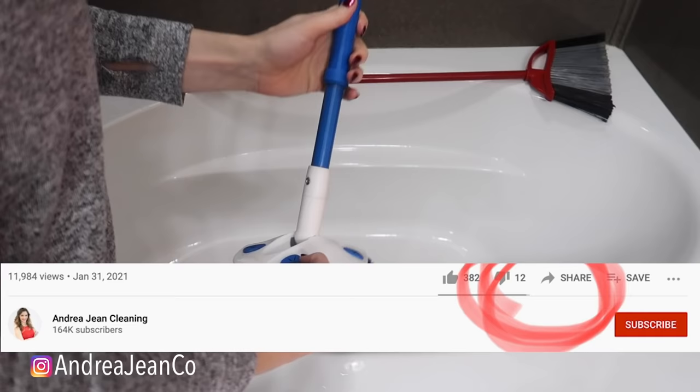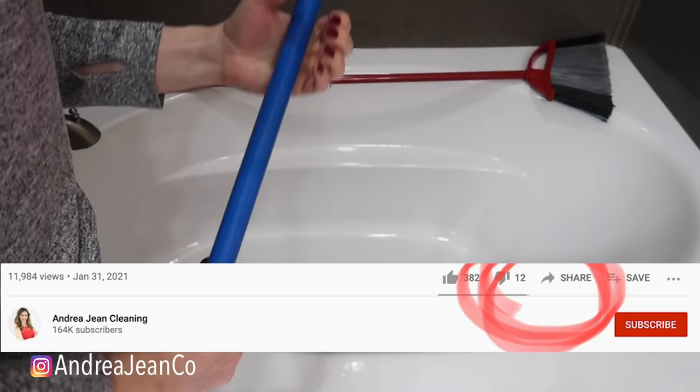Anything I think is helpful is linked below in the description box. If you enjoyed this fun bathtub cleaning hack, give it a thumbs up, subscribe, and I will see you, my friend, in the next one.